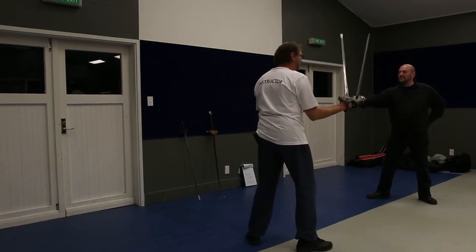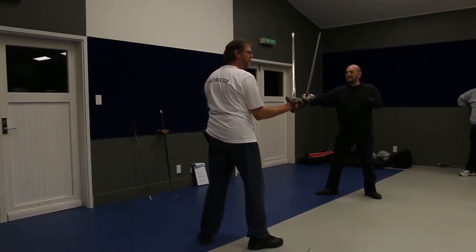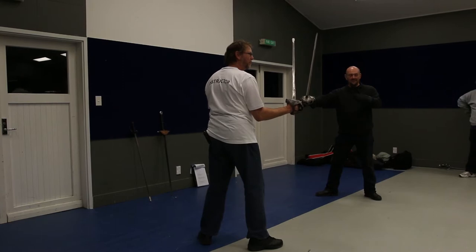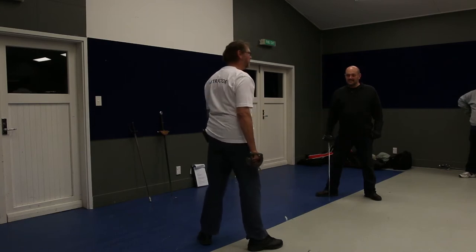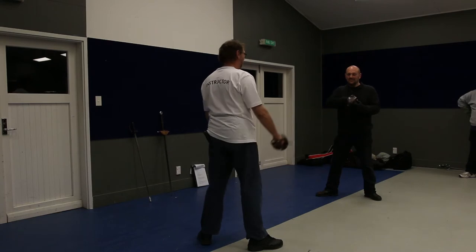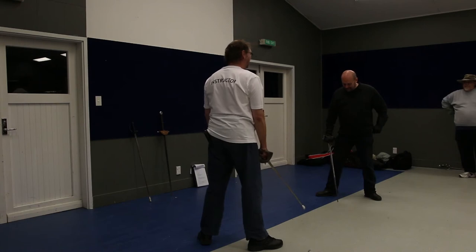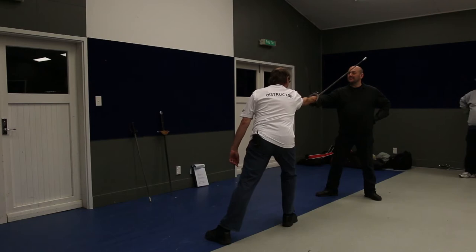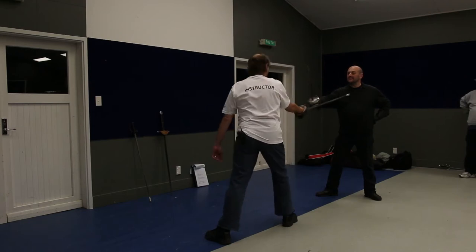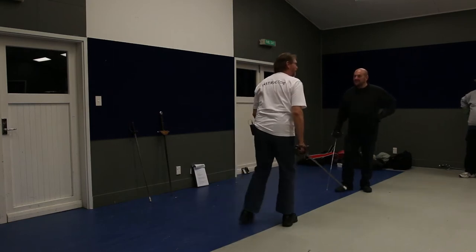If we are both in this stance, where is Steve mechanically most vulnerable? In which line — if it's a direct thrust — which line is he most vulnerable? Straight ahead, basically. His triangle point is right there; I can see it between his legs. So my attack should be delivered like so. I'm striking him where he's mechanically most vulnerable.